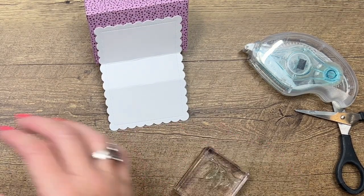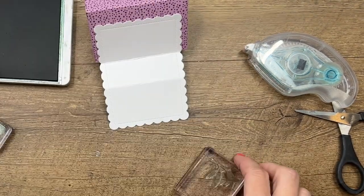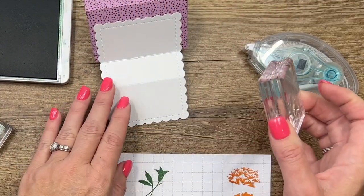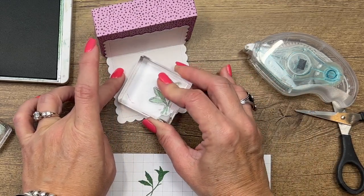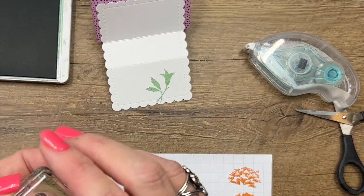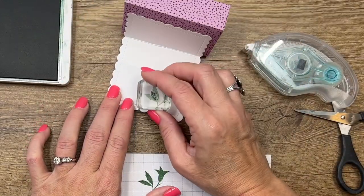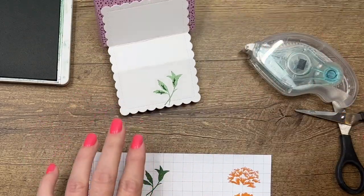Here is the stem, and we're going to do a little bit of two-step stamping. I'm going to stamp the stem at full strength on my grid paper, and then come over here and stamp it lighter so it's about right there. Then I've got this little tiny image that's going to add some texture to those pieces.